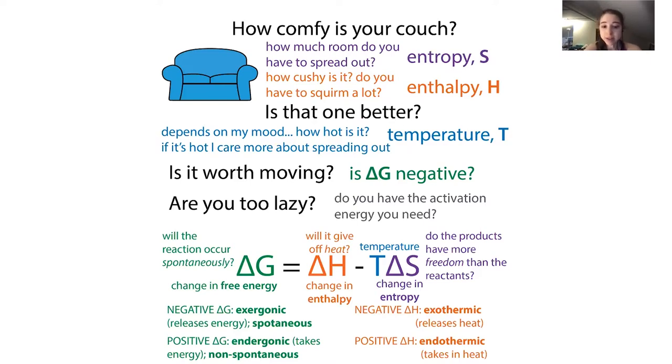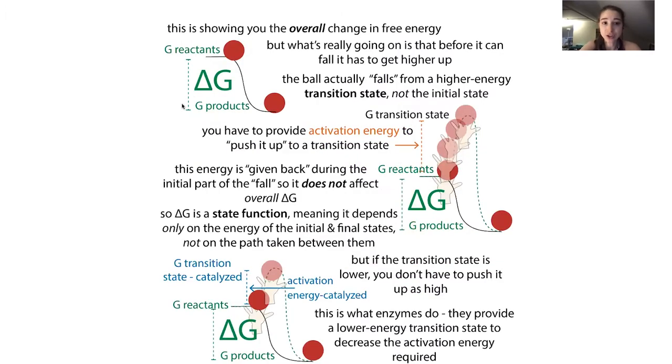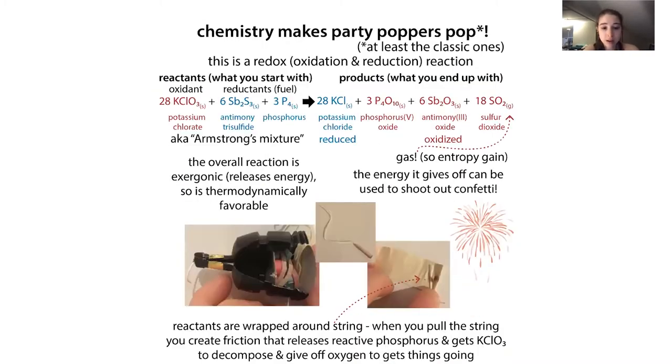When we say a reaction is exergonic - that it releases energy - what we're saying is that the reaction is spontaneous. But this does not mean it's instantaneous, and it does not mean it's likely. You have to put in some activation energy to get the reaction to start - you have to get past some transition state. And you can have linked reactions, as we're seeing here, where the reaction doesn't happen all at once.